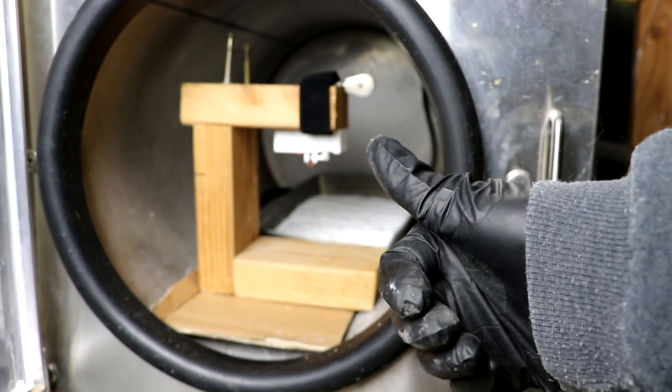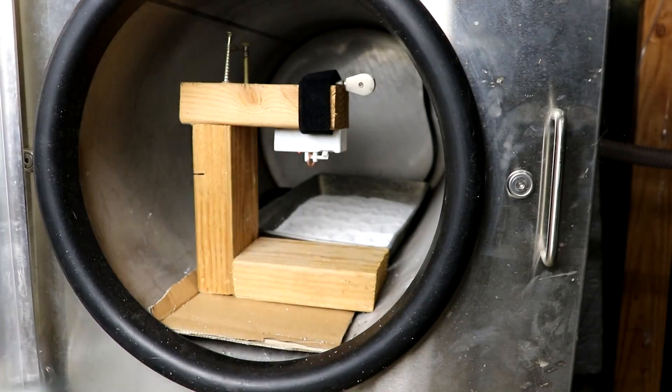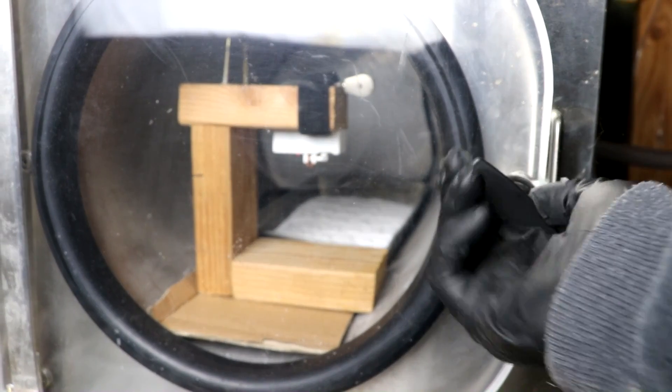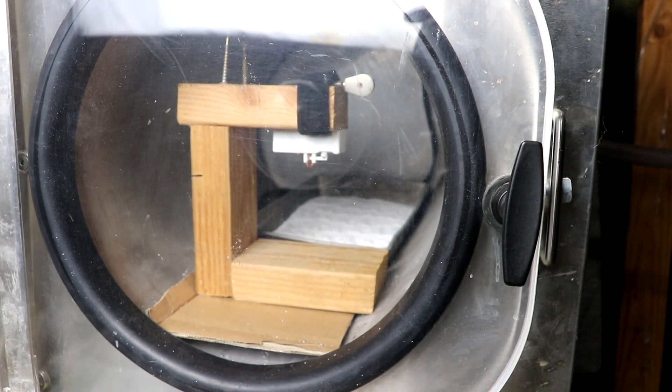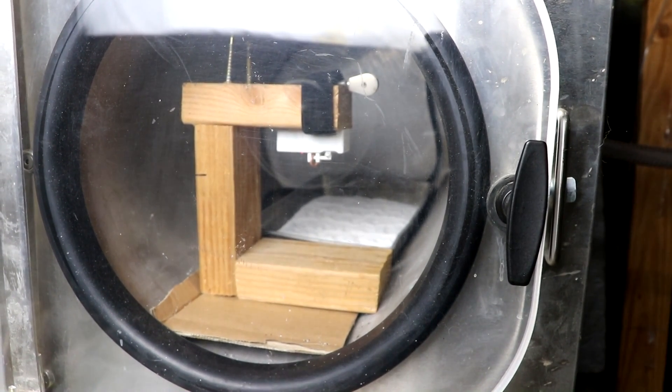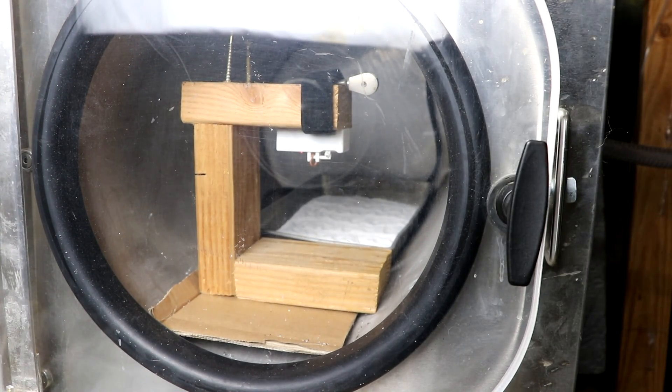Hi there everyone, welcome back to Cody's lab. Today I have the vacuum chamber again. I have a little mechanism in there which was originally made for drones to drop small objects remotely.